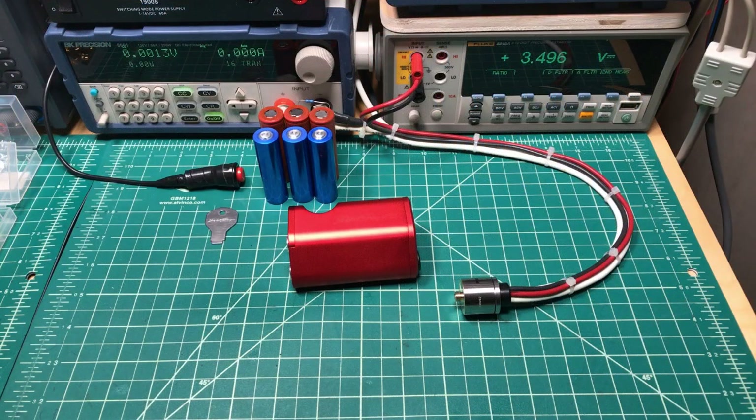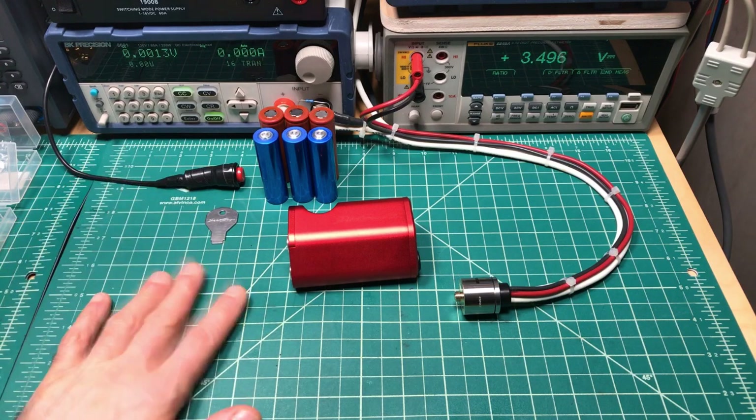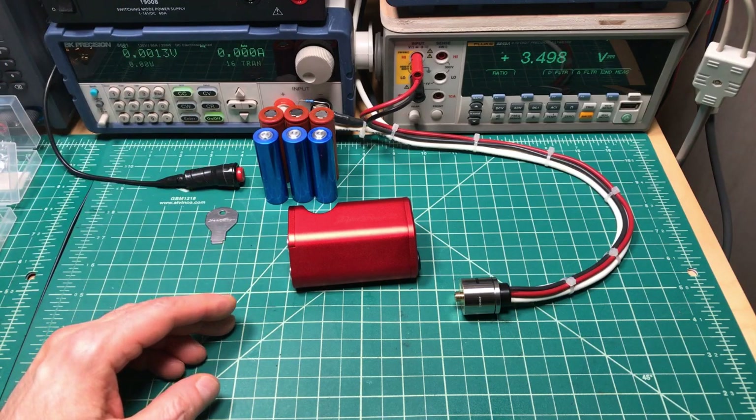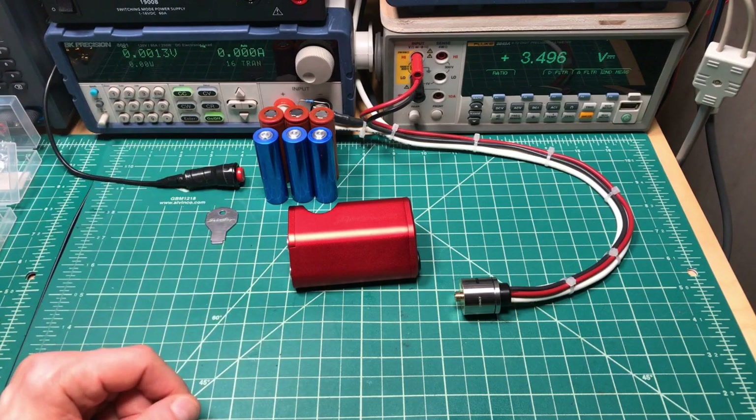Hey all, it's Mooch. Welcome to the re-recording of Minding Your Mechs episode 19. I had gotten three-quarters of the way through the testing and all of a sudden I got an invalid video error message and the file was erased.